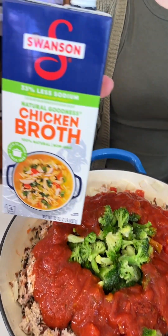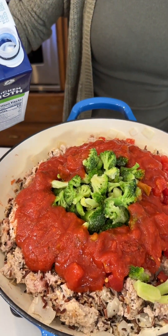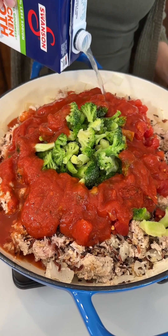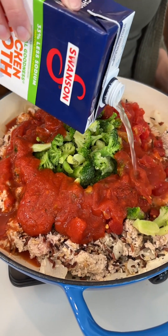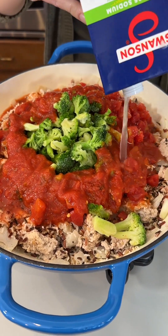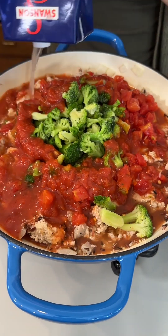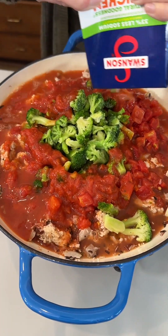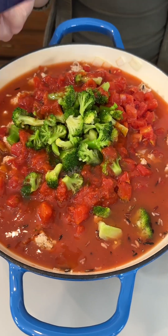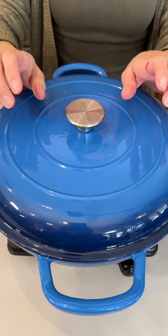You can use homemade sauce or whatever brand you like best. The rice is going to need some help, so we're going to bring in some broth. I'm using a low-sodium chicken broth — you can use veggie broth, beef broth, turkey broth, whatever you'd like. I'm going to use about three cups, almost the whole four-cup box, so our rice can fully cook. We're going to go ahead and pop on that lid and let it come to a simmer.